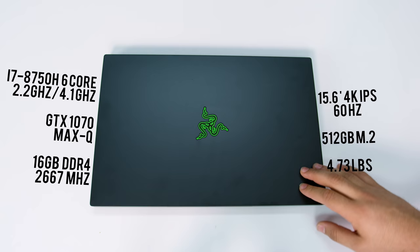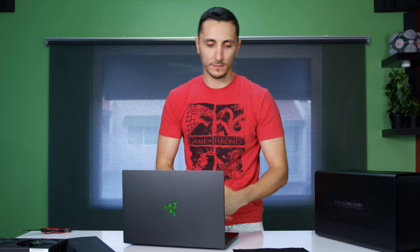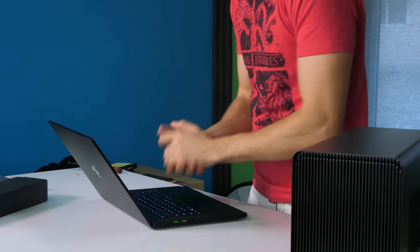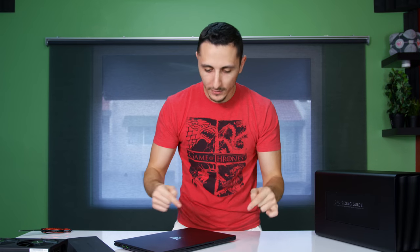We're going to be doing a lot of testing and actually comparing this to the new 2018 MacBook — in terms of gaming, productivity, the whole shebang, we're going to cover everything between these two laptops. If there's anything specific you guys want to see between these two, let me know in the comments below. We're also doing a separate review of the Razer Blade. Make sure you guys are subscribed so you don't miss out. I think that's pretty much it for the video — thank you so much for watching. I'll leave links down below, and I'll see you in the next video.